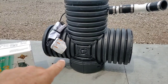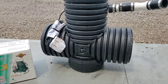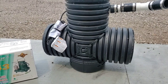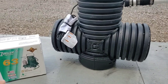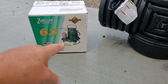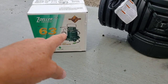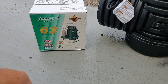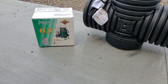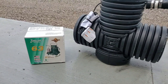Instead of just filling a vertical sump, pumping it out, then filling it quickly and pumping it out again — with the float going up and down repeatedly — the pump turns on, pumps the water out, then comes back down. The water rises and turns it back on, pumps it back down. That cycling wears out the switch. 99 out of 100 sump pump failures are due to the switch wearing out.